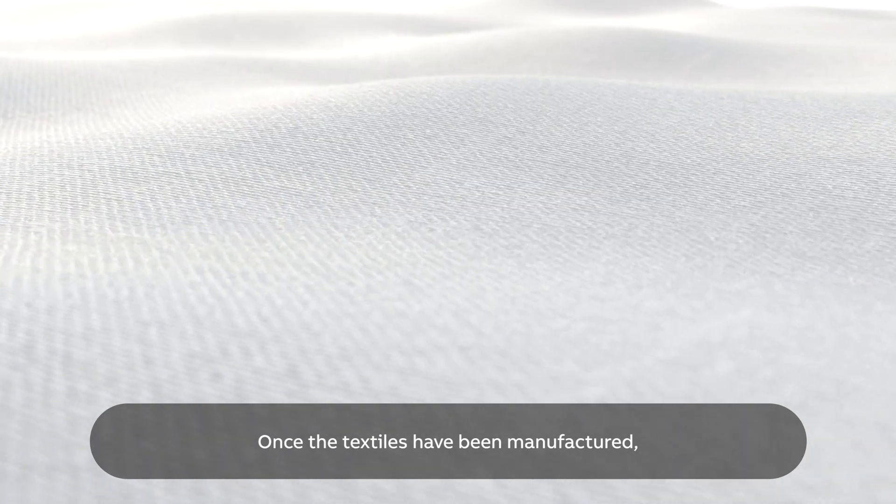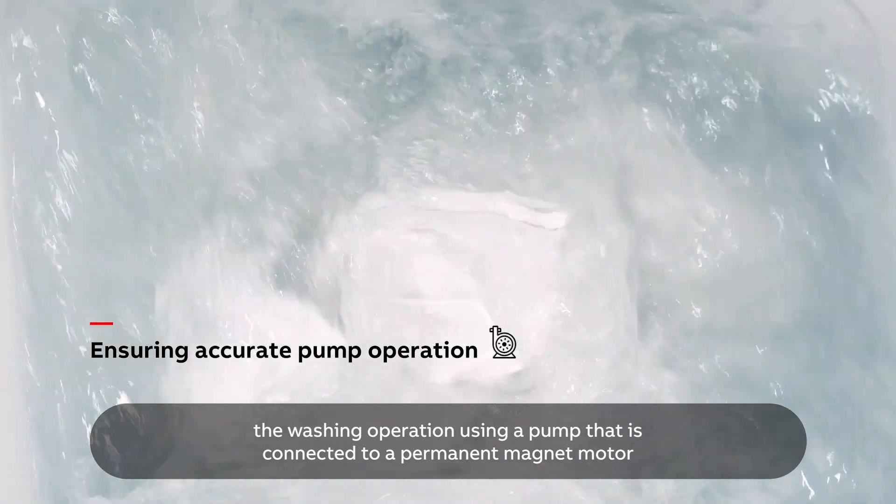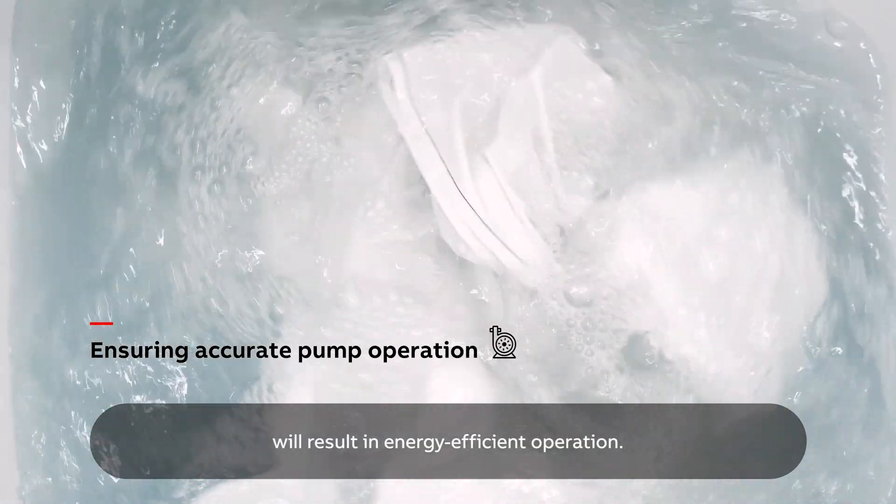Once the textiles have been manufactured, the washing operation using a pump that is connected to a permanent magnet motor will result in energy efficient operation.